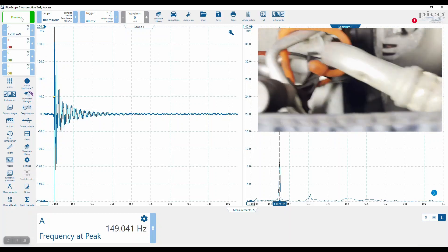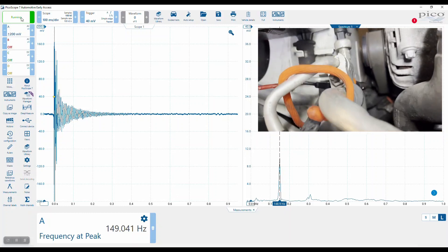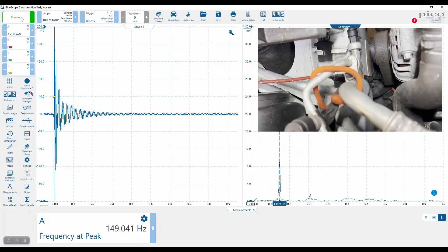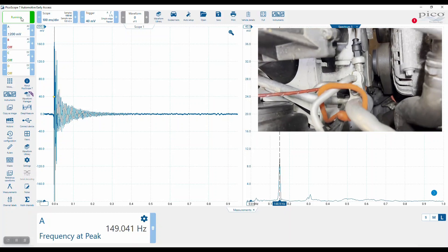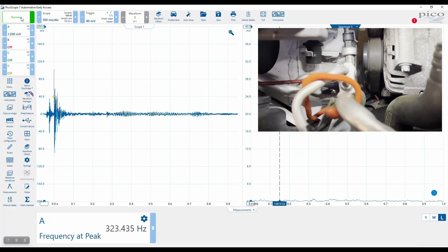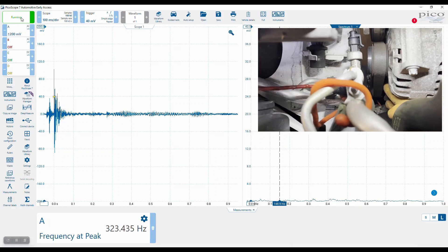Frequency at peak was 149 hertz. We can prove that just by pulling that ruler out and placing that over there. So our NVH microphone is located there, aimed at the belt. We've gone for that run from the alternator pulley down to the AC pulley. I'm going to reach down there now and strum the belt, and just watch the peak of the scope display.